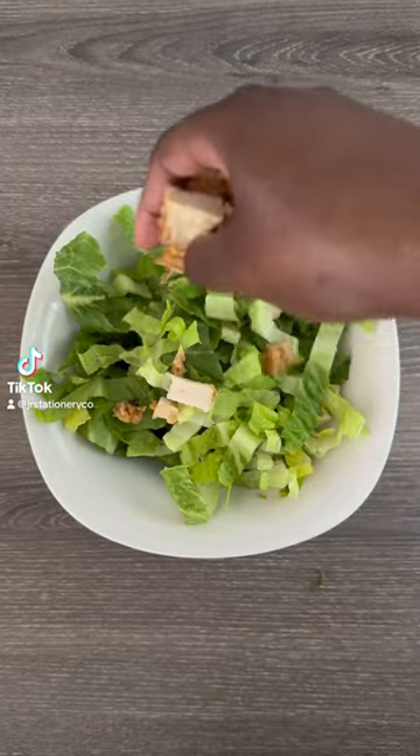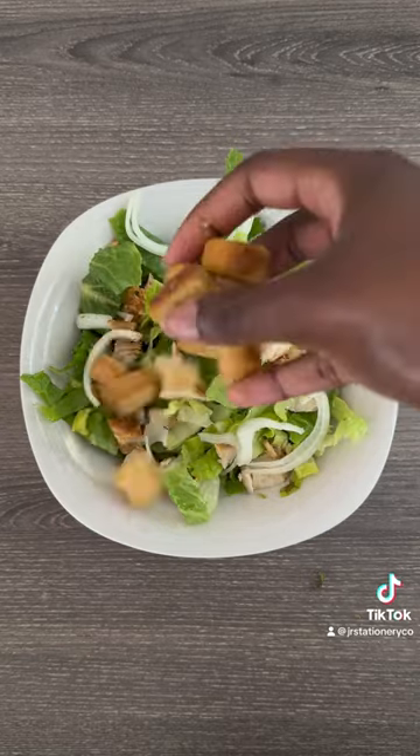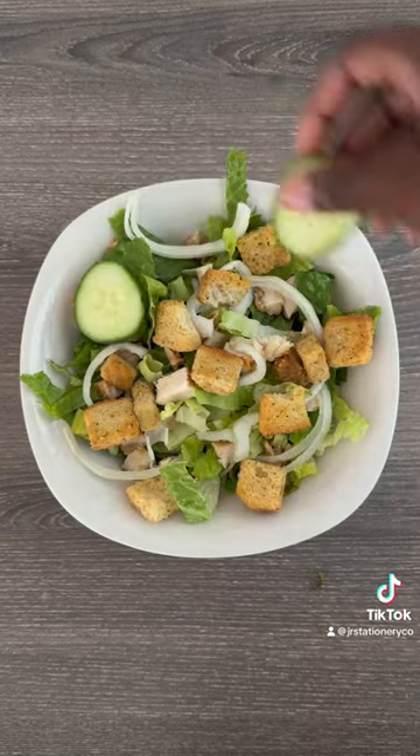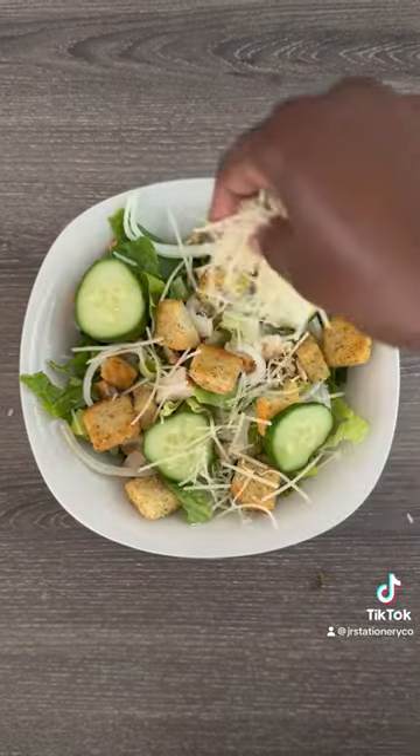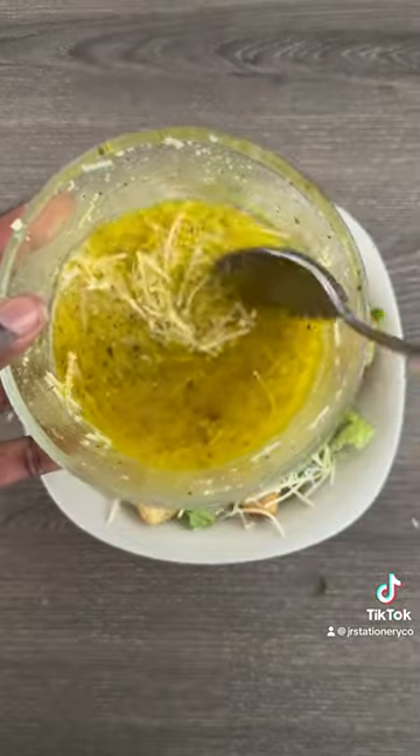Y'all, this has to be my new favorite salad. Here's my take on the popular lemon parmesan salad. I just add some romaine lettuce, grilled chicken, onions, croutons, cucumber. I add some grated parmesan cheese and some powdered parm, because a bitch loves her parm.